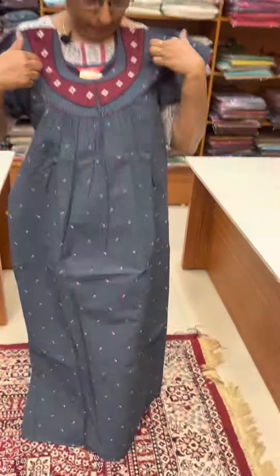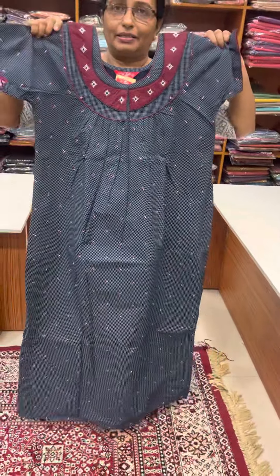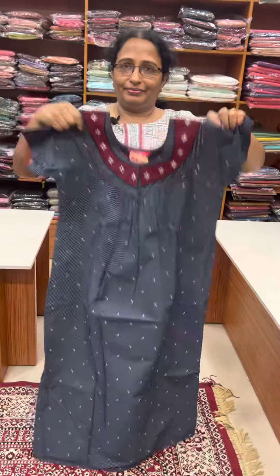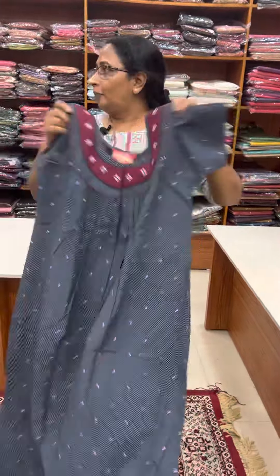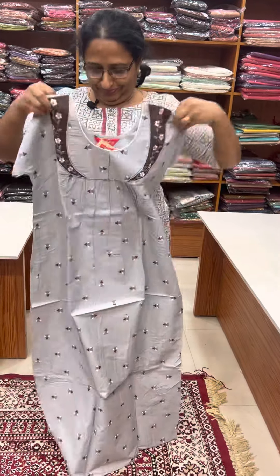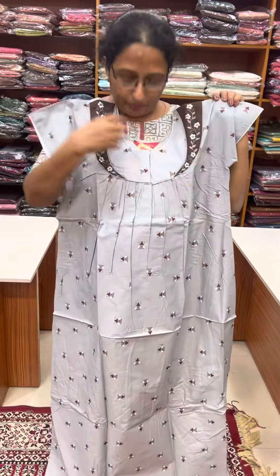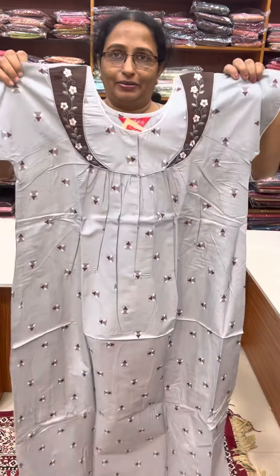That's why it's maroon — it's a result of color. Front and back pleated, front open. It's a light grey shade. Front and back pleated, front open. It's a coffee brown and a white grey.